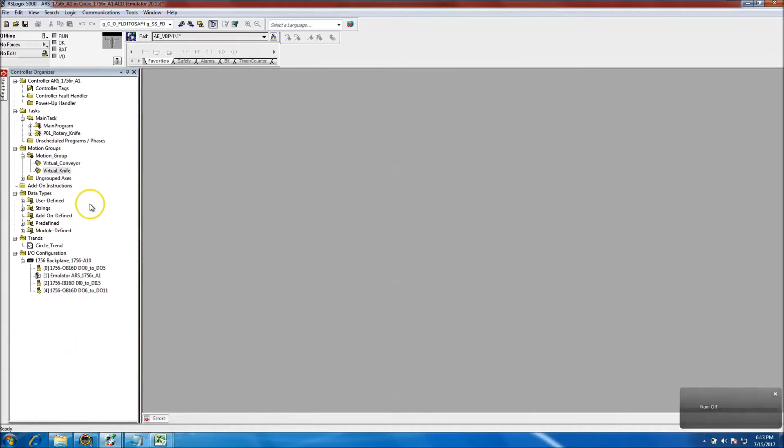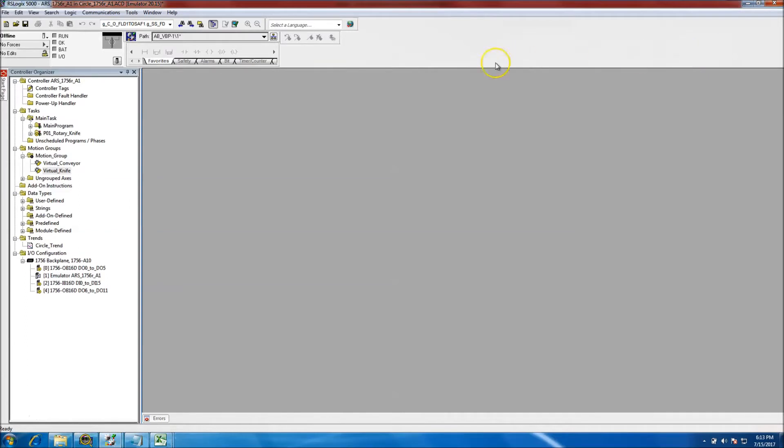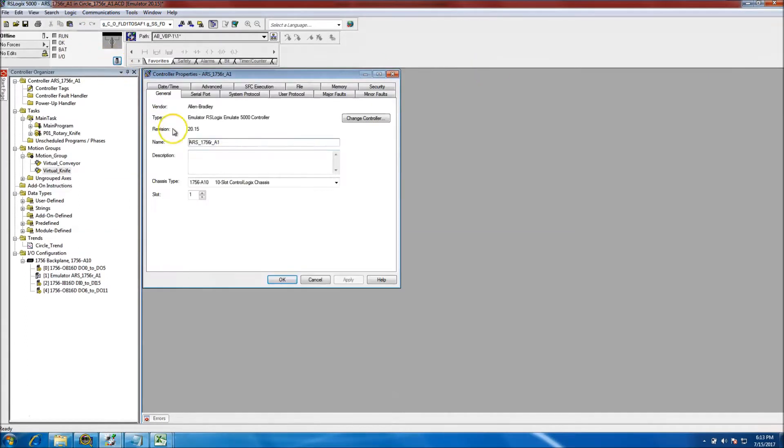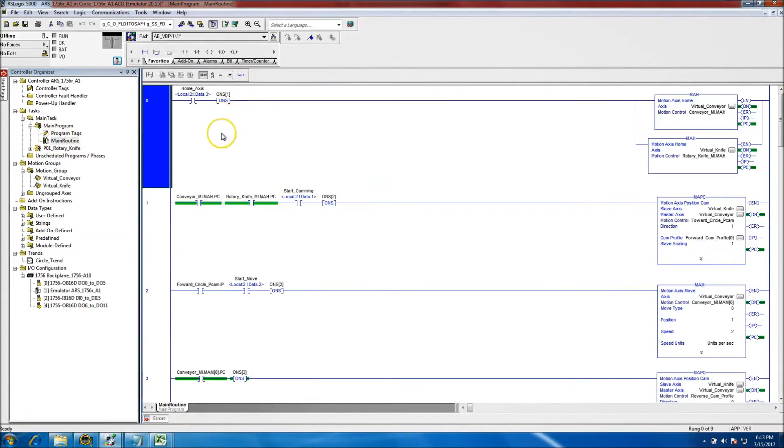Today's video will be showing a position cam instruction. I got asked to do this over email, so I decided to throw something together real quick. It's not 100% finished, but in order to explain everything it would exceed 15 minutes, so I'll show you exactly what's been done so far. We're on the emulator, running emulator 5000, and I've emulated the program I'm running.